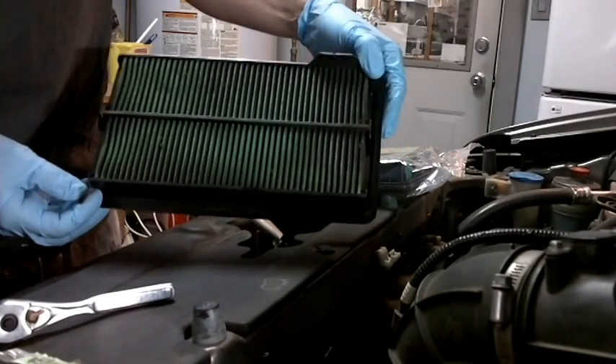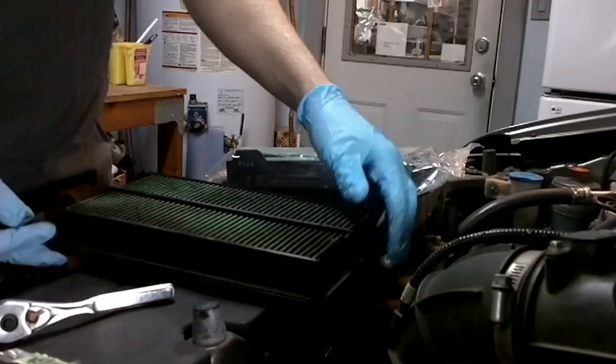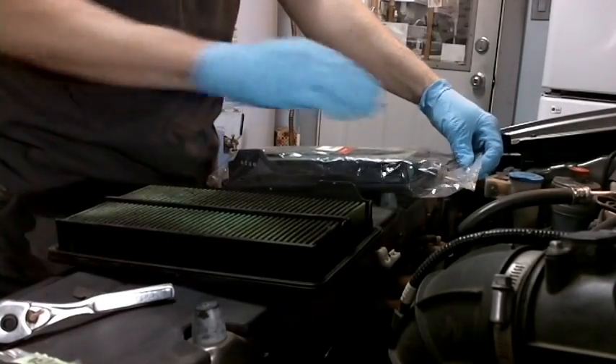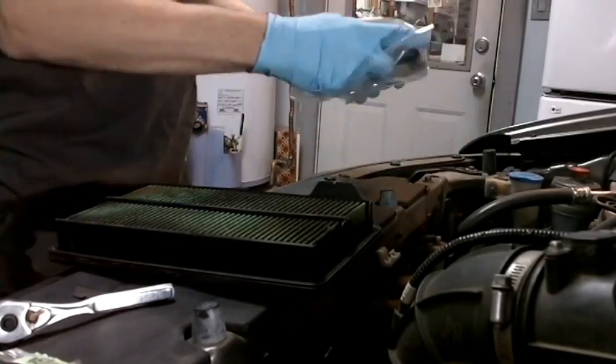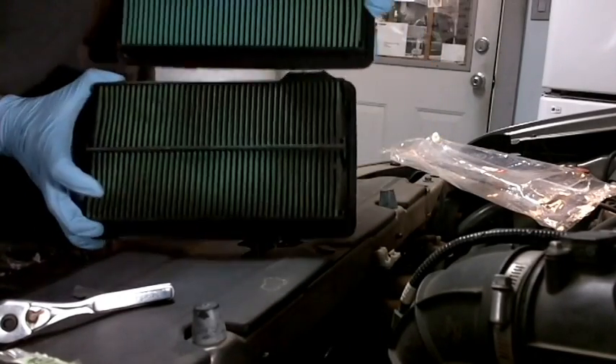So here's what the old one looked like — as you can see, it's a little nasty, a little dirty. We'll just open this new one up so you can see what it should look like versus what it did look like.